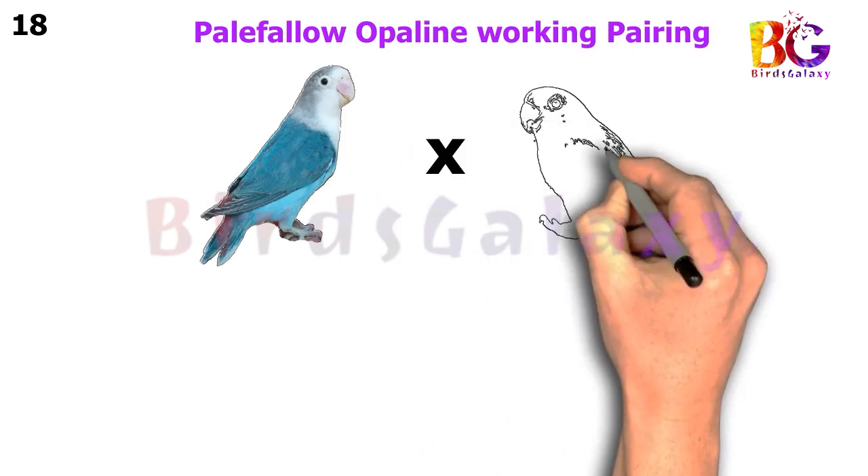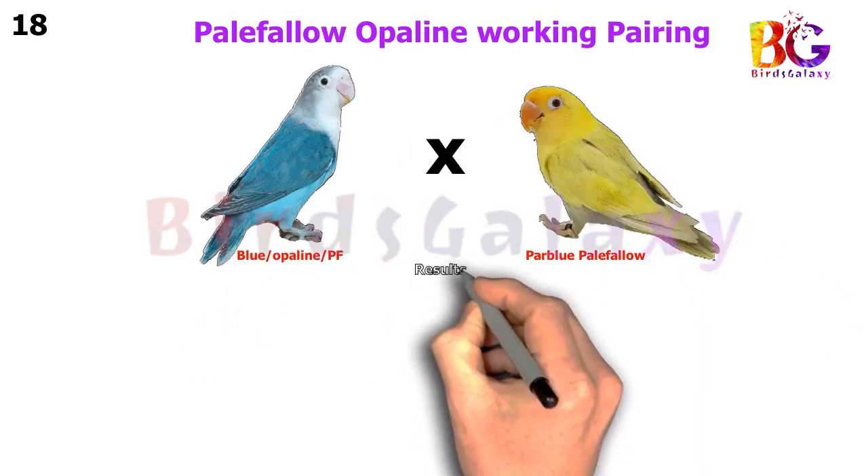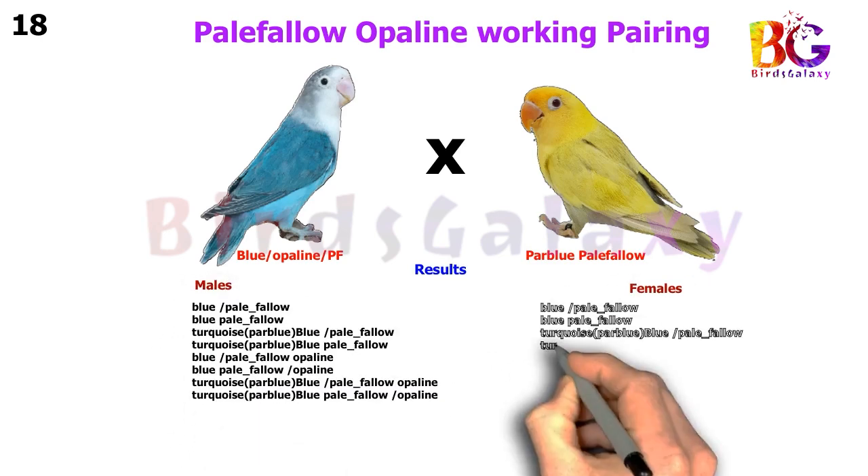In the next pairing, we pair up Blue Split Pale Fallow Split Opaline with Par Blue Pale Fallow, and from this pairing you will get eight types of results on both sides.